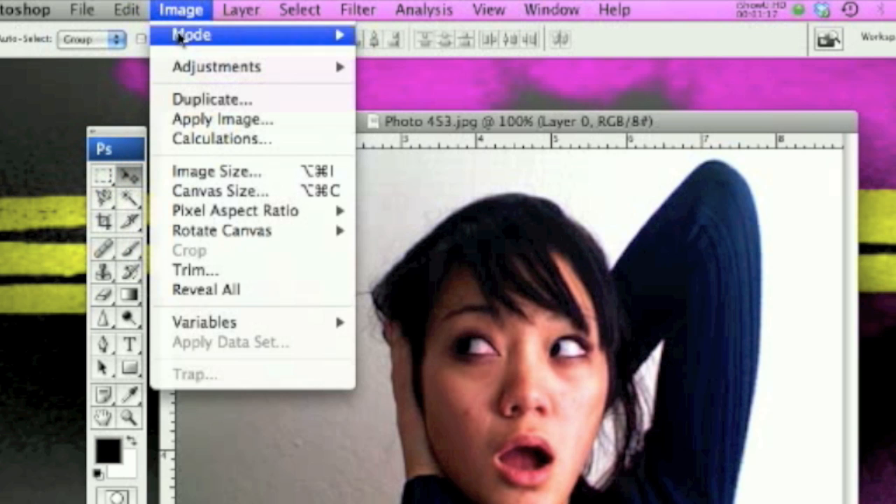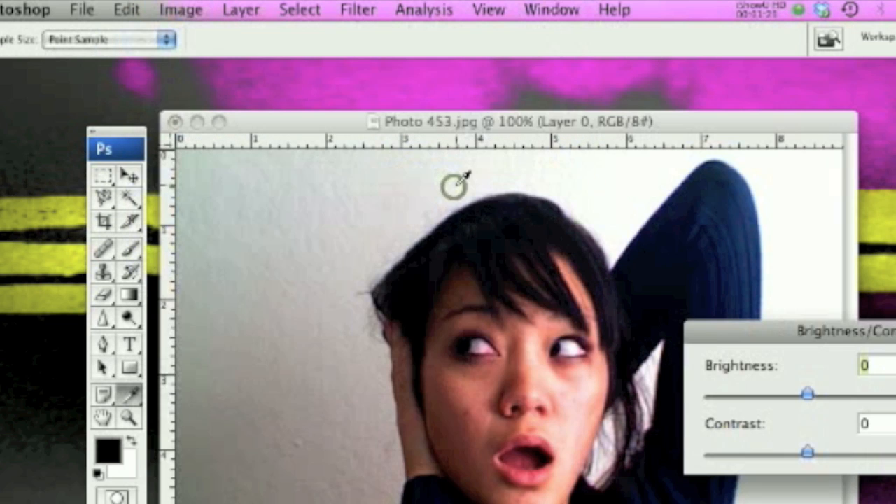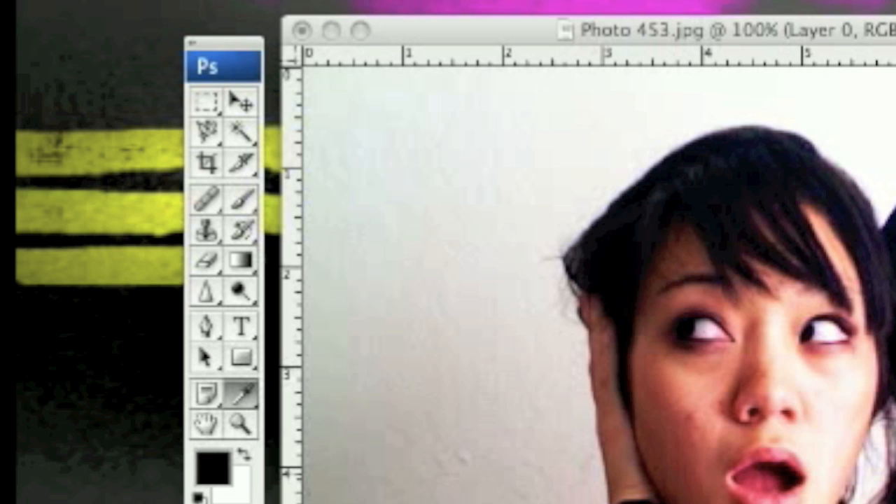Now click Image, Adjustments, and go to Brightness and Contrast. I like to bring up the color in the lines first, so just bring these dials up. As you can see it makes the image a lot more bright and defined.